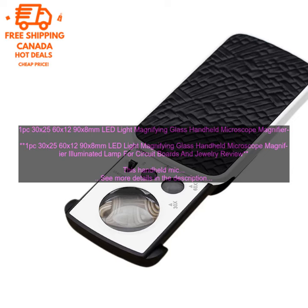Cons: The magnification is not as strong as some other microscopes. The light is not adjustable. The microscope is not as durable as some other models.